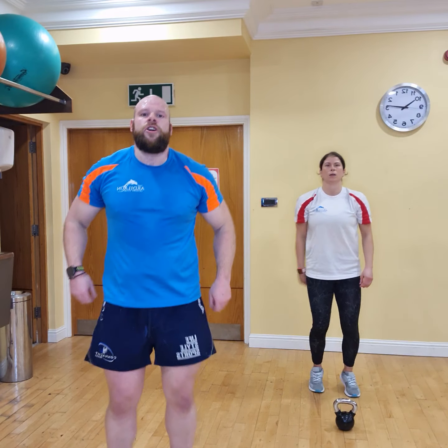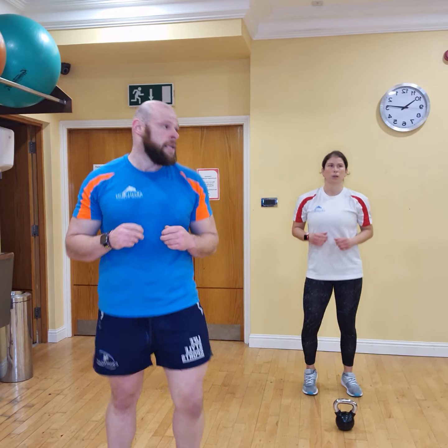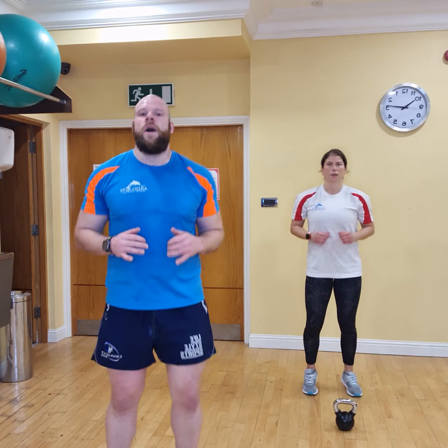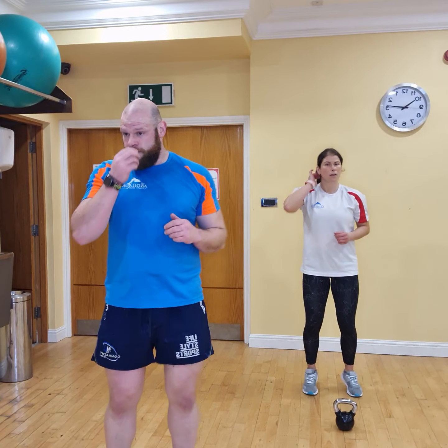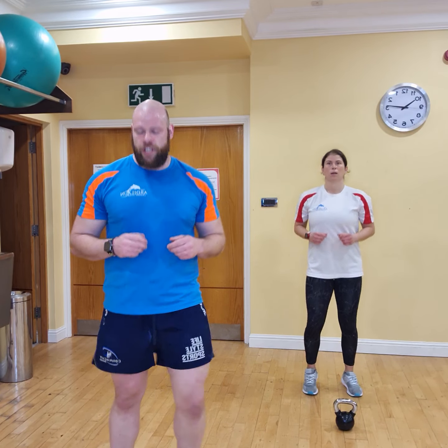Now we're going to go into our 30-second active rest. Just off the heels — keep the toes on the floor, bring the heels up and down. That's 15 seconds and 15 to go. Then we go through it all again. We're doing 10 reps each, but at home you can do 13 to 14 reps.